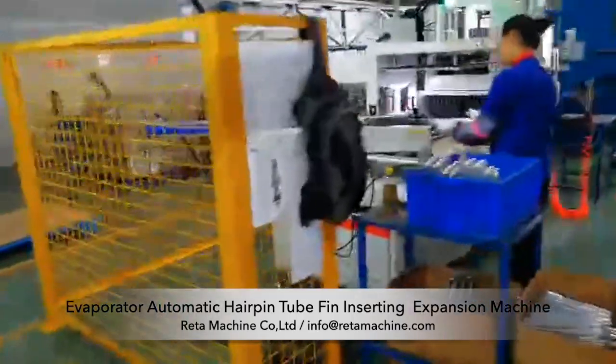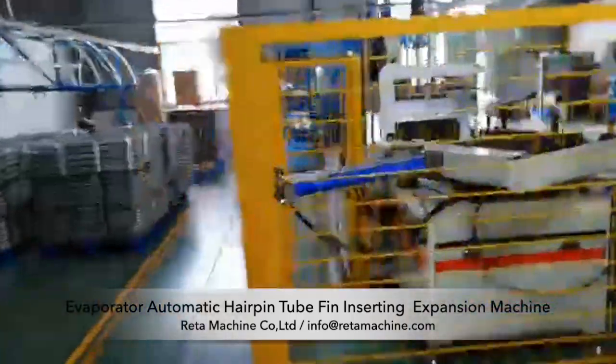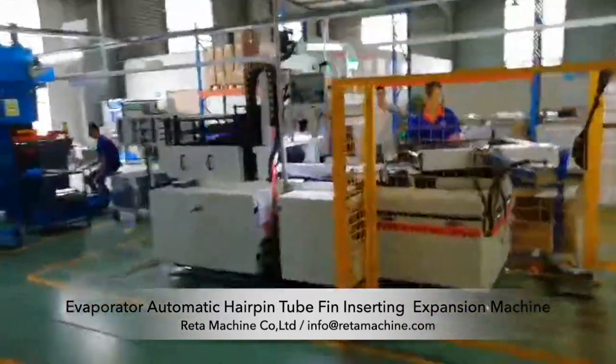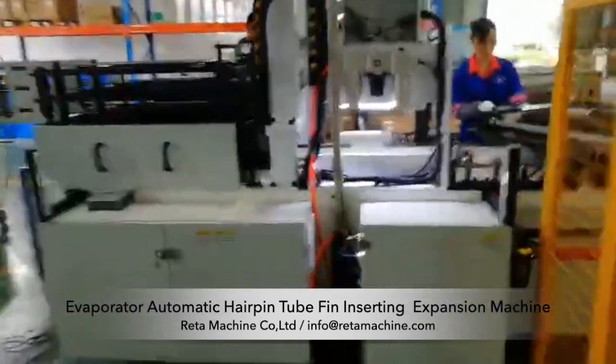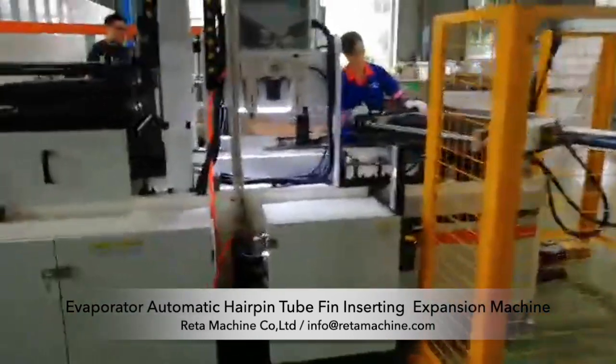The whole set of equipment is mainly composed of an automatic sheet arrangement system, automatic expansion system, and mold. This machine is used for automatic assembly of evaporators with 50, 60, or 75 fins — all three types are universal.